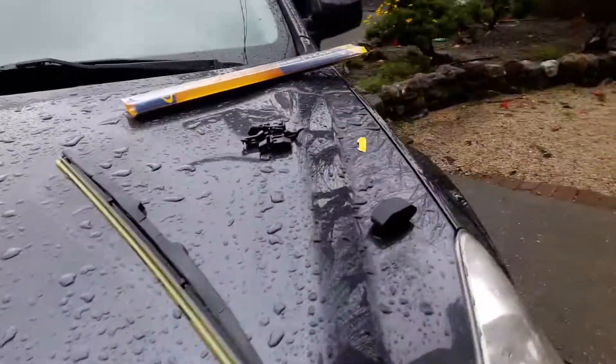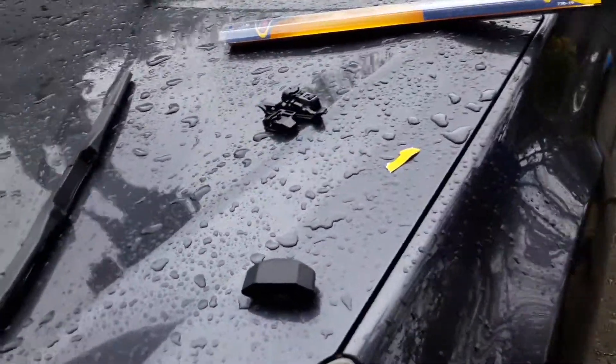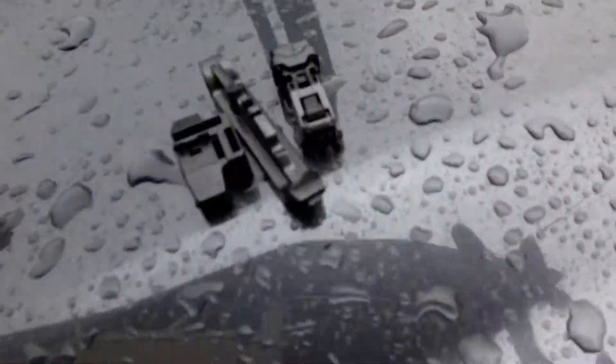We already got the new blades out of the package and we're sorting through the parts. You don't need these extraneous parts — here are the ones you need.